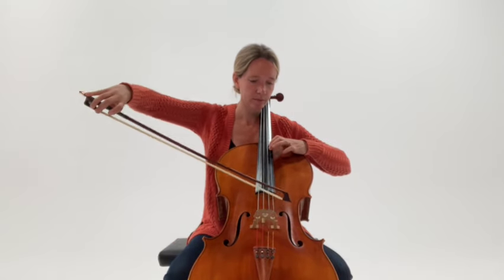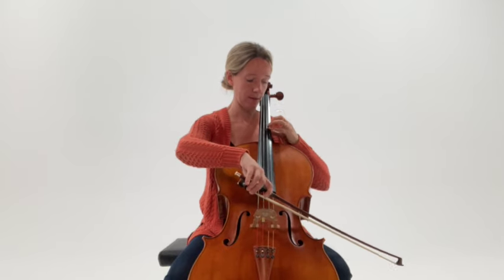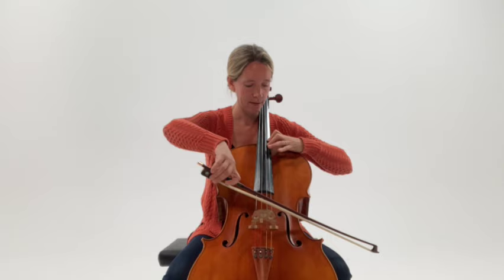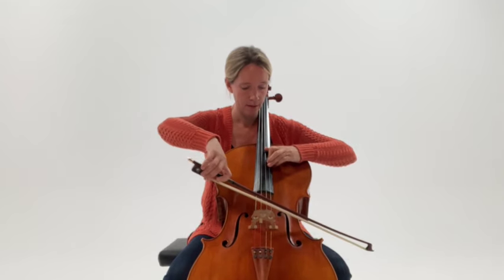This kind of shifting is used throughout the cello repertoire. A couple of places where we can see it a little more clearly would be the big heroic scale in the first movement of the Elgar Cello Concerto: compress, expand, compress, expand, compress, expand. Nice.